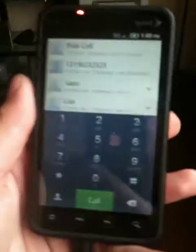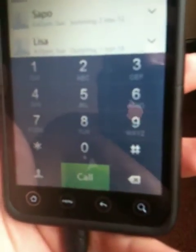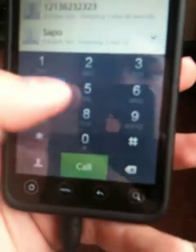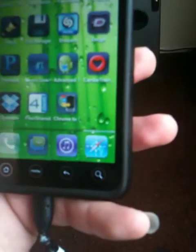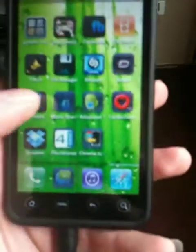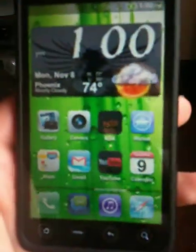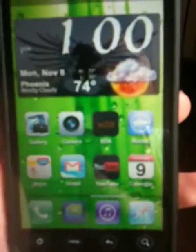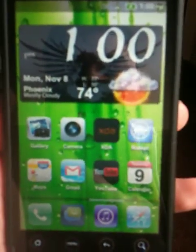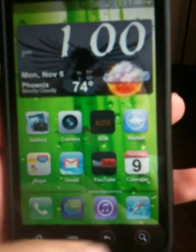I removed the vibration of the keys, cause I kind of feel that it slows me down. It works pretty good — this is much better. I feel that it responds better. So this is the ROM. Check it out. I'll put the download link in the description at the bottom. It has to be fully rooted. Thanks for watching.